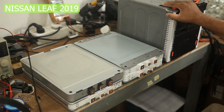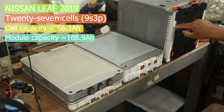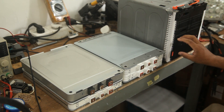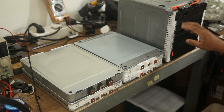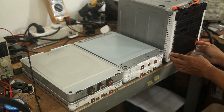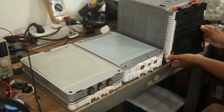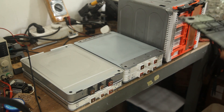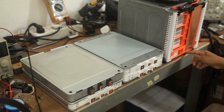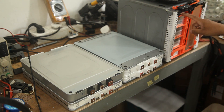Finally, we have a module from a 2019 Nissan Leaf 62kW battery. There are actually three different sizes; this is the tallest one. I'll remove the front cover so you can see the cells inside. There are 27 NCM cells in 9s3p configuration, and each cell has 56.3 amp hours. You can see all the cells are laser welded, so it's not easy to do repairs on these modules.